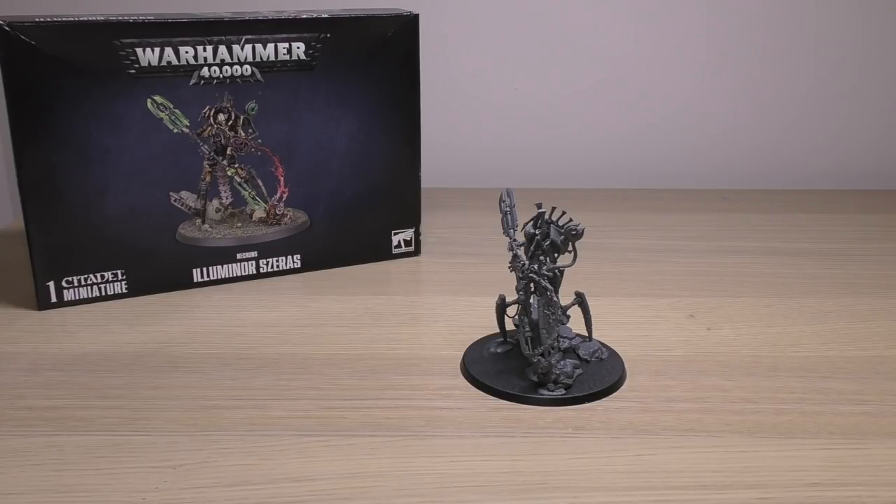He is currently the most expensive single character HQ model for Necrons, not including the Catacomb Command Barge. The Silent King is clearly going to be more expensive, and so is the new Void Dragon type model.